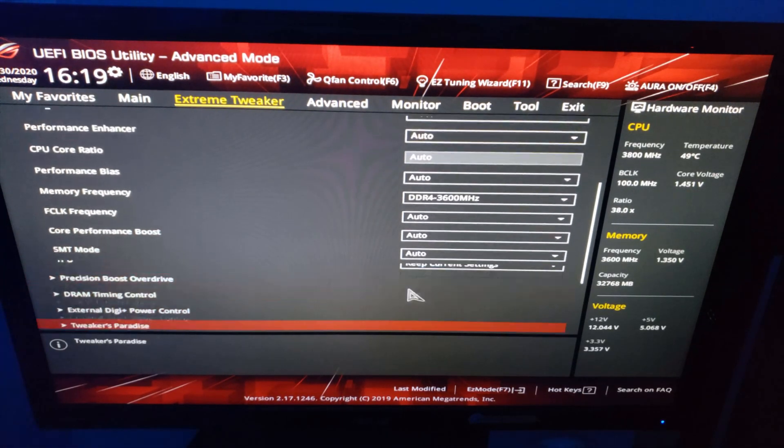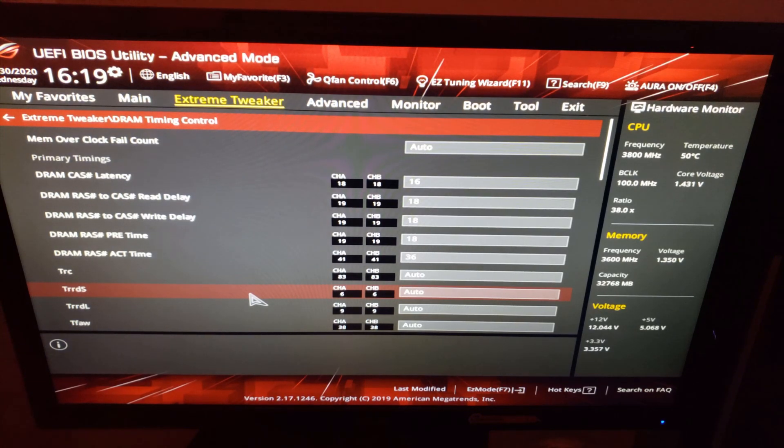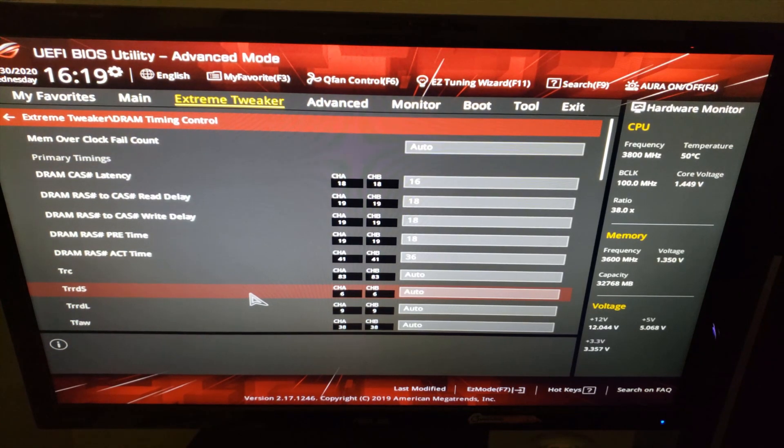Under DRAM timing control, everything should be set to auto except the first 5 values, which took me the most amount of time, because if these values were set too low, my PC wouldn't start and would just be stuck on a black screen. Sometimes it may even happen that your PC will start and run just fine for a few hours, but then the screen may freeze randomly at any point, which is an indication of your timings or your voltage being too low.